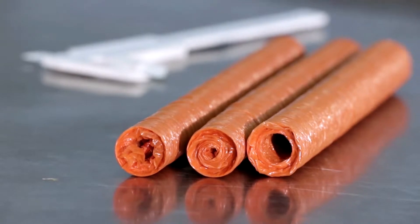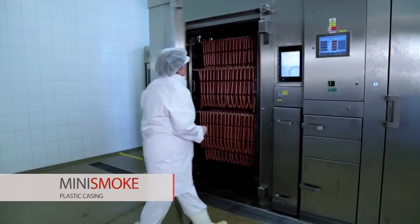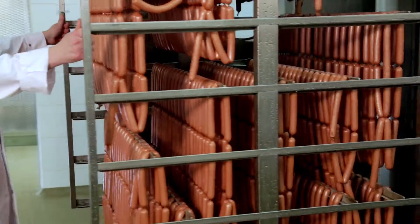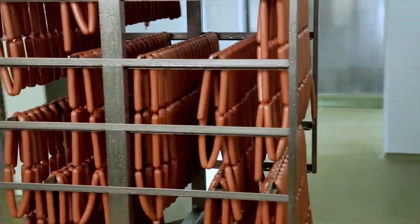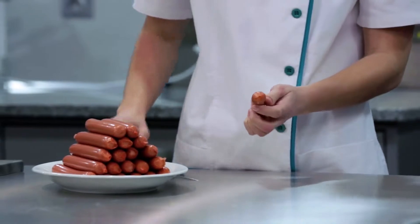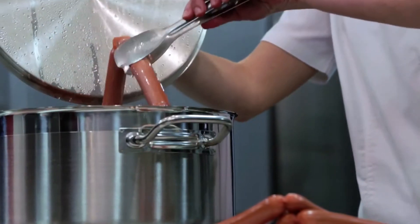The ability to transfer smoke through the casing wall into the resulting sausage during processing is a cardinal property of the plastic sausage casing Mini Smoke. By using Mini Smoke, it is possible to manufacture hot dogs, Viennese and Frankfurter smoked sausages with more delicate taste and strong aroma thanks to the smoke spectrum.